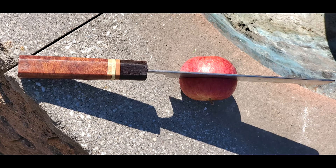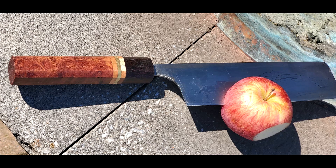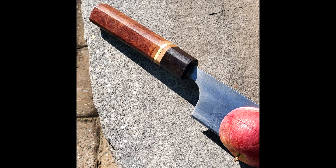We'll wrap up with a couple of still images from the handle that Mark made, which I think turned out gorgeous. If you're interested in seeing more content from him and me, please feel free to leave comments below, subscribe to the channel, like, and share with your friends. Thank you so much for watching.